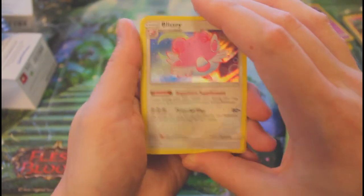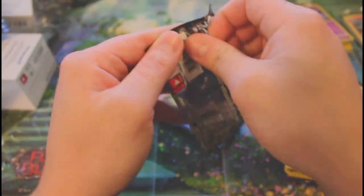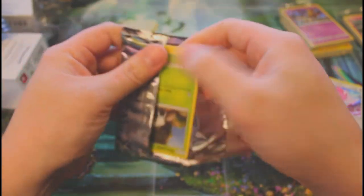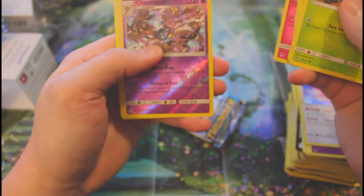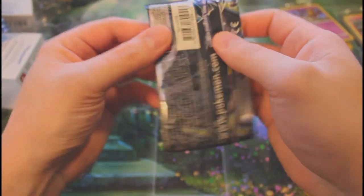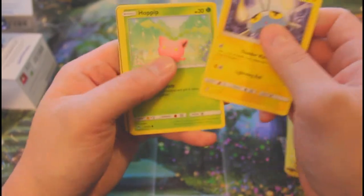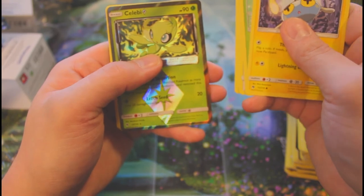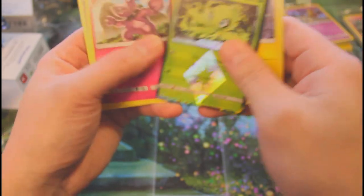Usually I don't like the foiling too much on modern Pokémon, but that Blissey is pretty nice — that was probably our hit. Let's see if we can eke out two hits in a box. Reverse rare Chandelure and a rare Miltank non-foil. Last pack of the video — let's get some spice, maybe a sexy secret rare! Reverse Celebi and... nope, rare non-foil Granbull.